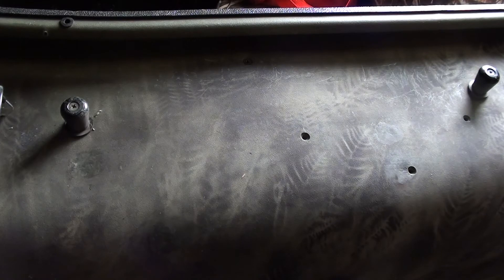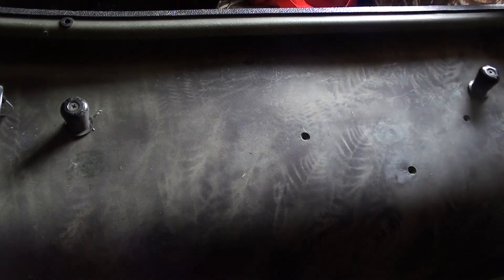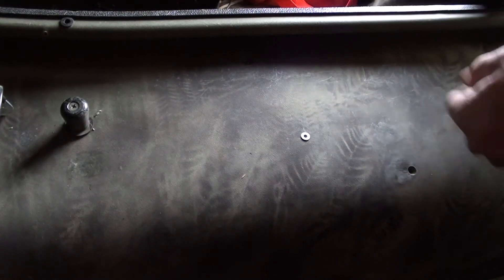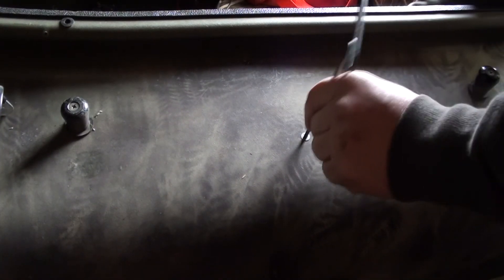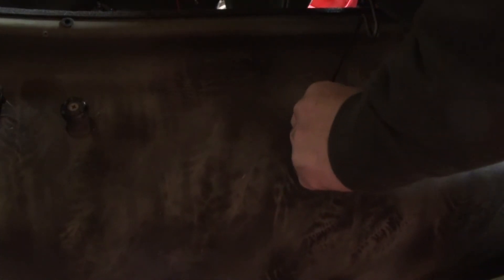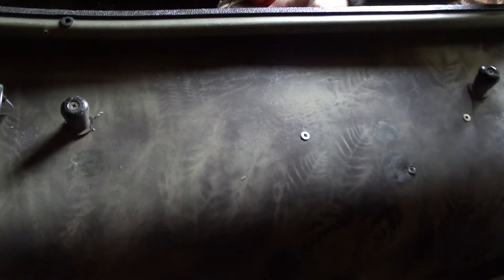Now that the holes are drilled, use the countersink to sink them in a little bit. You can also take a slightly larger drill bit and do something similar. Tightening the screws will actually draw them into the plastic a little bit. Put the holes in and then looking up underneath, go ahead and tighten the bolts down.